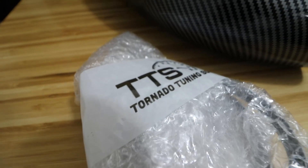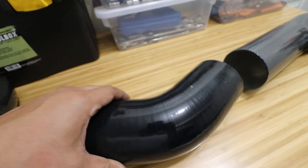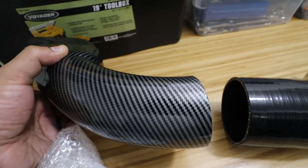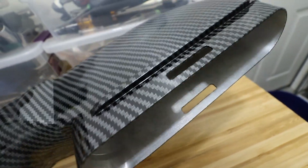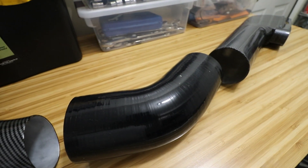Here is the three-piece air tube from Tornado Tuning. It has some flex to it — this is high-quality silicone. This is also high-quality aluminum with heat resistant coating and it's been hydro dipped to look like carbon fiber, so it matches everything else on the engine. I mean, look at the quality — it's really nice. It also comes with included clamps and it's really easy to install.